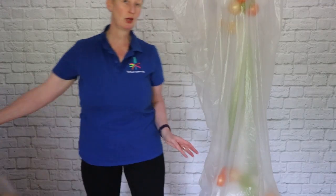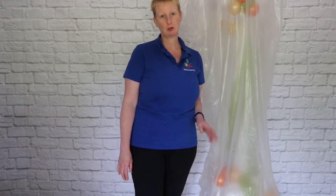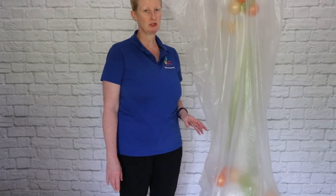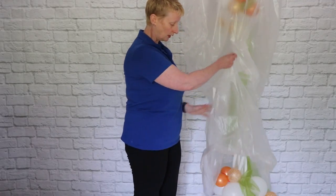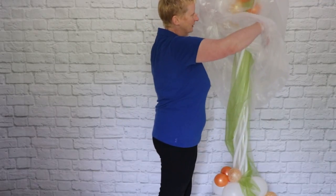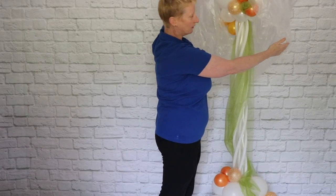One of the other things to show you is that when we're decorating at events on site, wherever possible we try and keep the decor covered. Not always possible — it depends on the dimensions of the piece that you've got — but here we've got a really quite tall column for a wedding.